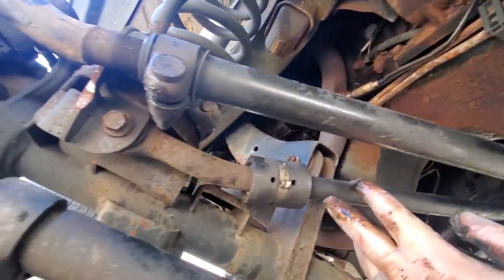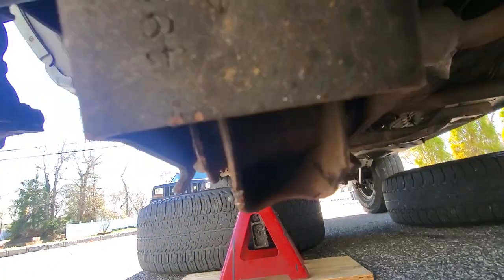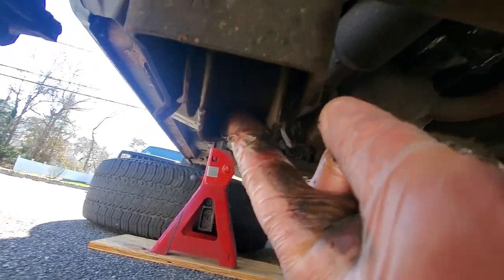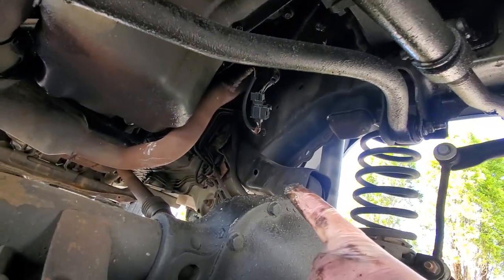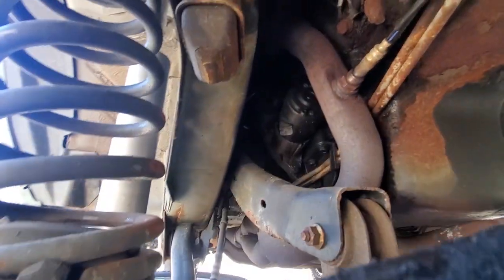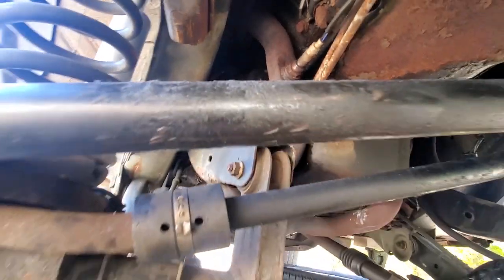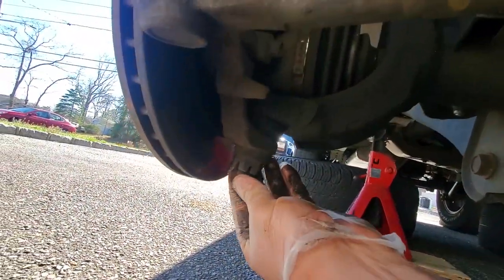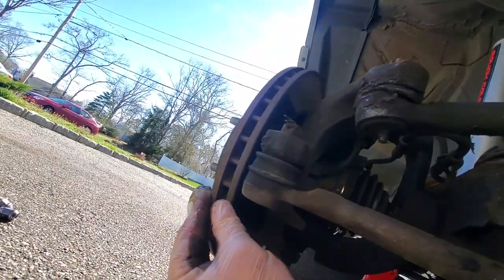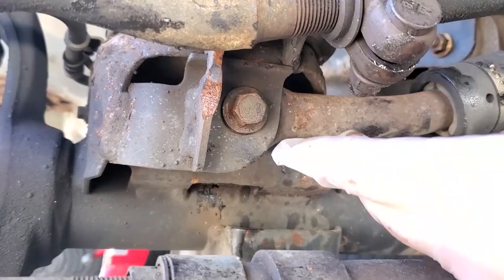I already have on order new lower control arms — you can see in here it's all rotted and rusted. We'll get new lower control arms. The upper control arms — the driver side is pretty easy access, but the passenger side looks really tight up in there. A lot of components, a lot of things that could cause death wobble. You can even get death wobble from bad ball joints and hubs. We'll take it one part at a time.